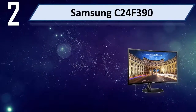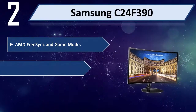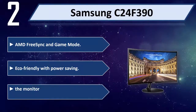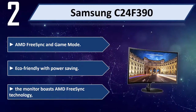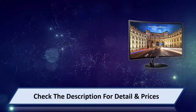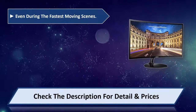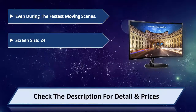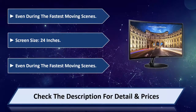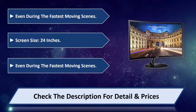Number 2: Samsung C24 F390 with AMD FreeSync in game mode. Eco-friendly with power saving. The monitor boasts AMD FreeSync technology, keeping visuals smooth even during the fastest moving scenes. Screen size: 24 inches. Please check the description for detail and price.